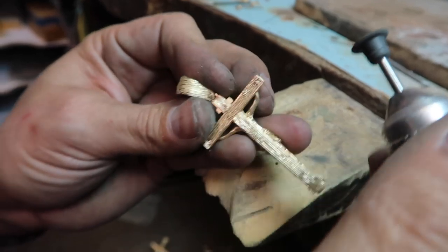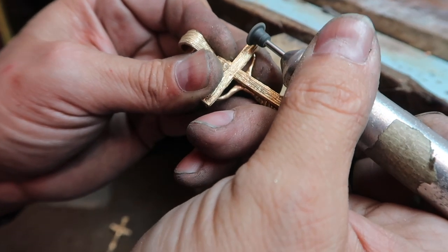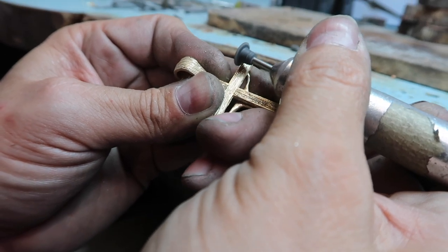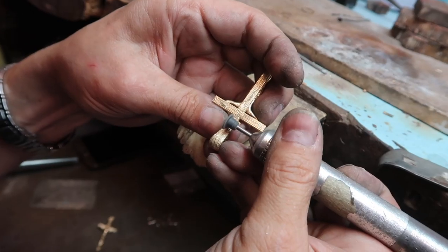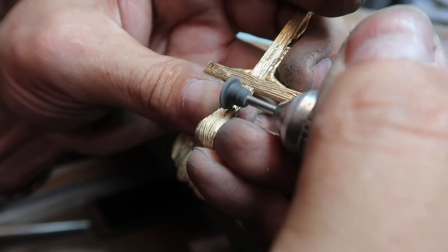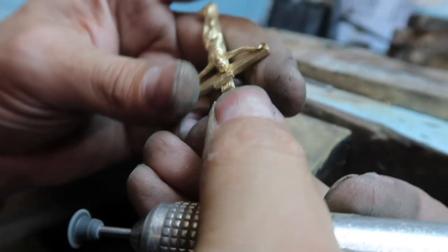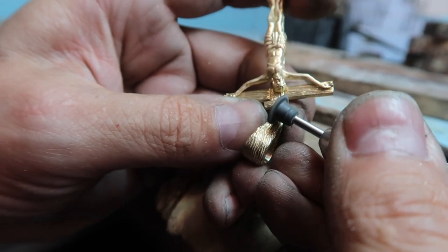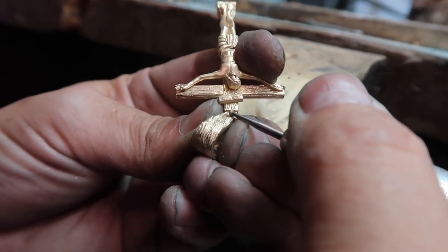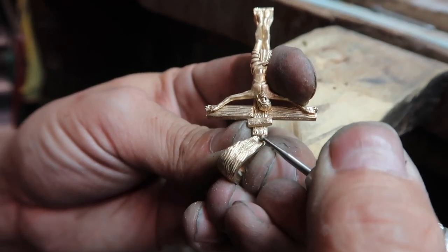After we laser it and the cross is shut and on there securely, we go back through and touch up those little laser areas. It's not as bad as if I torched it and soldered it. The detail is still there, but we got to go back through — you can see that gold flying off there as we're cleaning those lines up and making them right. We did our best to keep the design and those lines, but after we've lasered and attached, we got to go back through and correct any little errors. This has to be all done by hand, each piece individually.